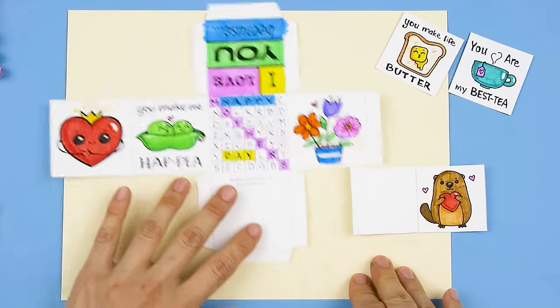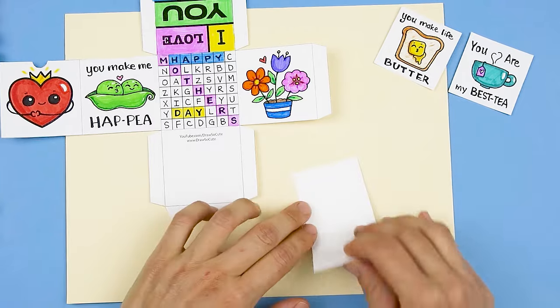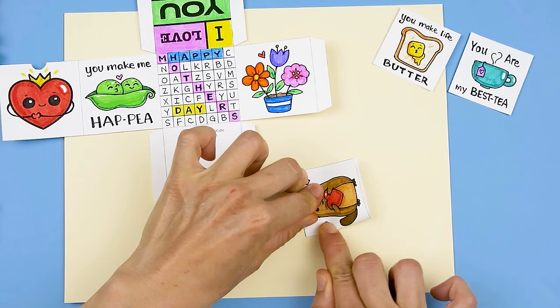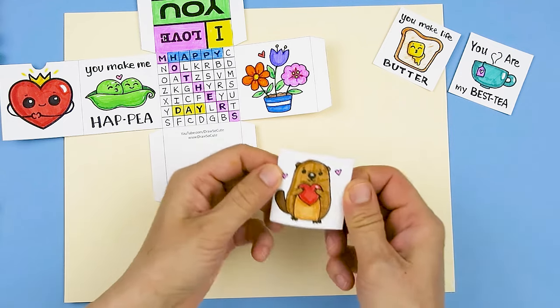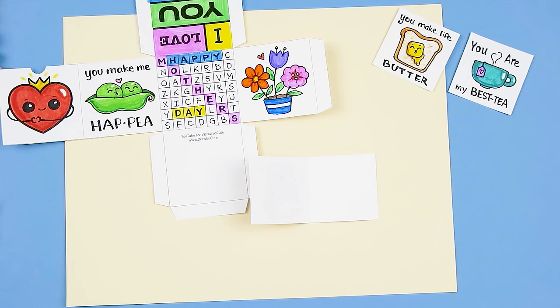I've gone ahead and cut everything out. I'll just work on this little card here first — since it just folds in half, it's a lot easier. We're just going to fold this card in half. I really hope these cards I've provided are helpful. This one is a little otter, and inside I'm going to write something.